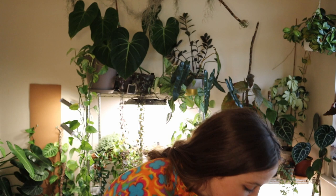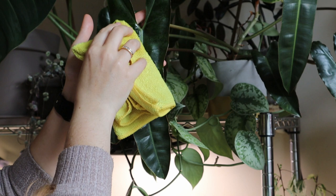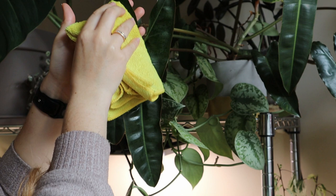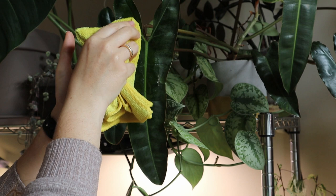I will spray the alcohol and water mixture, making sure every side of the leaf is sprayed — the backs of the leaves, the top of the soil sometimes, just spraying the entire thing. I'll let it sit for maybe 30 minutes, then go in with a microfiber cloth and gently wipe down everything. That helps avoid creating any spots on the leaves. Or if I want to do it in the spot, I'll spray the alcohol and water straight onto the cloth and wipe down the leaves that way.